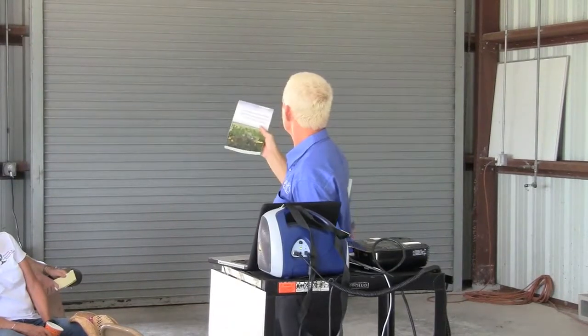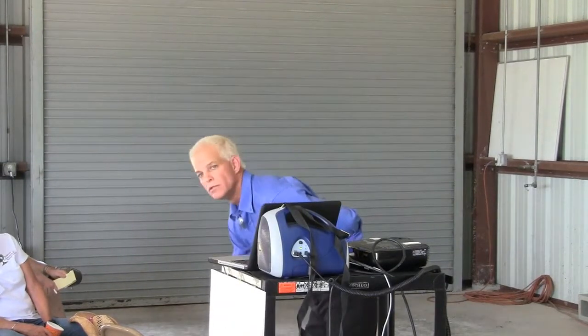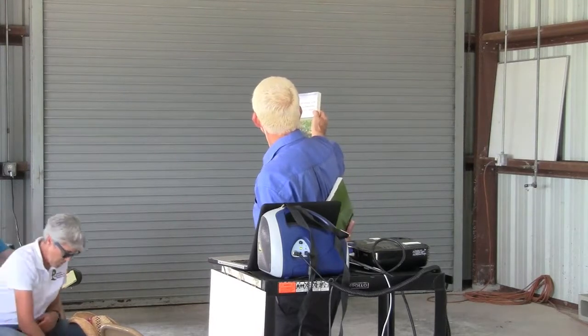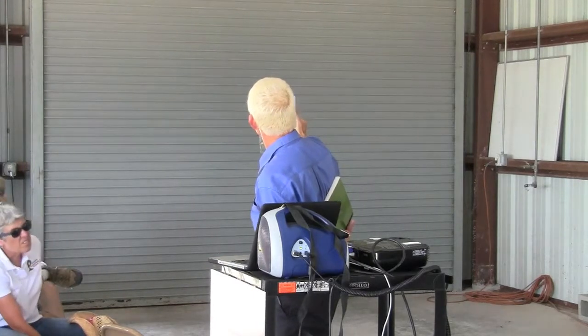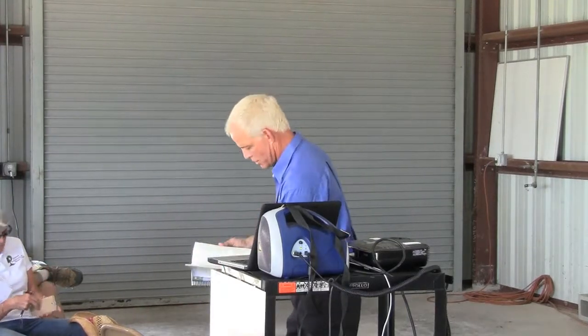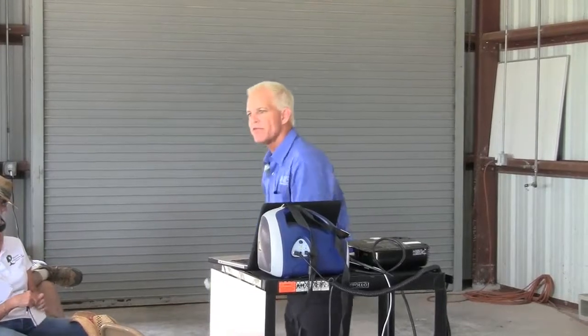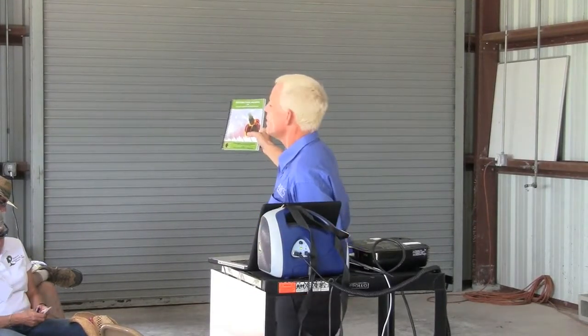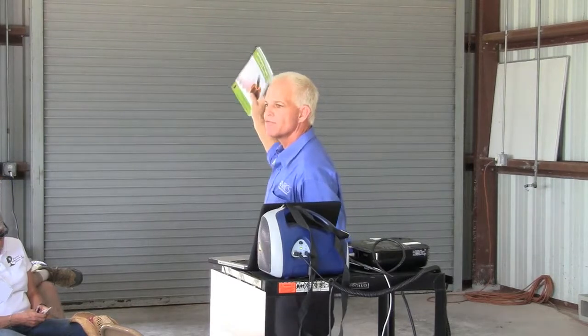This book has been out in the last two or three years. It's a prairie restoration guide for bird restoration in the upper Midwest — it's a great book, you've got to look at it. Then, of course, there's The Restoration Manual for the Native Habitats of South Texas.